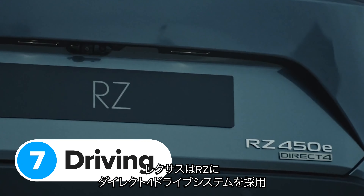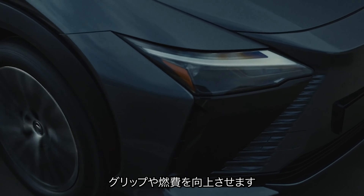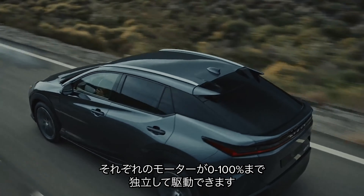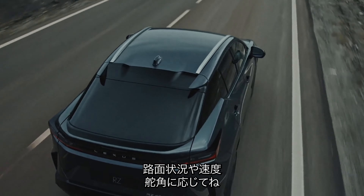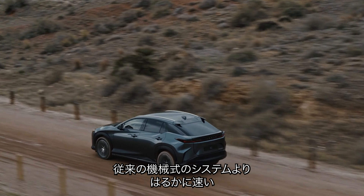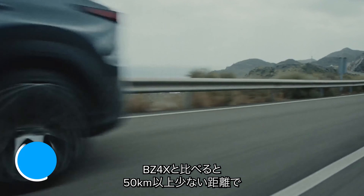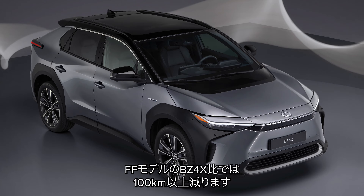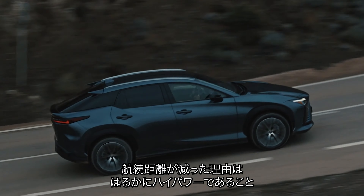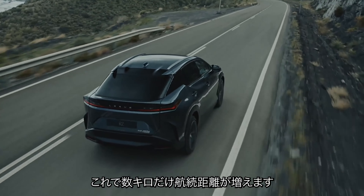Lexus has fitted the RZ with its new Direct 4 drive system, which automatically controls how much power each motor sends to the front and rear wheels to maximise grip and efficiency. Both motors can send between 0 and 100% of their power to the front and rear wheels completely independently depending on road conditions, current speed and steering angle — reacting in just a few milliseconds, much quicker than a normal mechanical four-wheel drive system. The Lexus RZ has around 250 miles of range, which is around 35 miles less than a dual-motor Toyota BZ4X and almost 70 miles less than the single-motor BZ4X. The reason is that the Lexus is significantly more powerful. It does come with a special range mode to eke out extra miles, which is more extreme than normal eco modes — it switches off the climate control completely and limits motor power to help you reach the nearest charger.